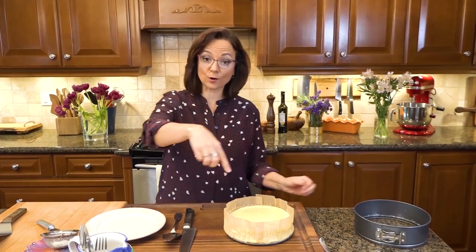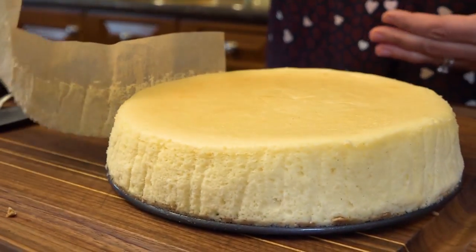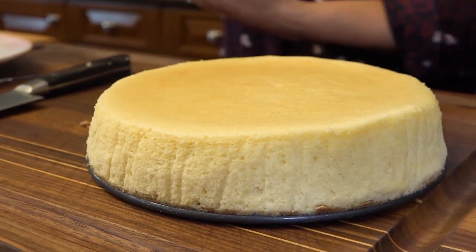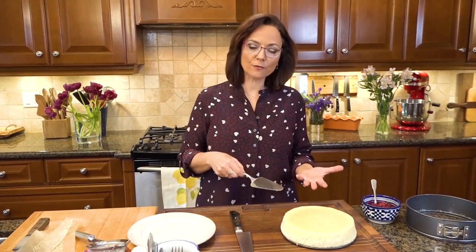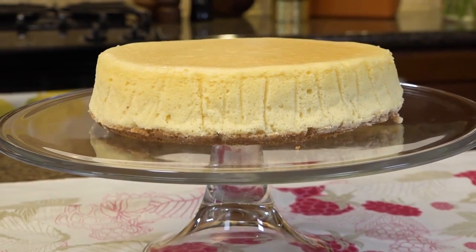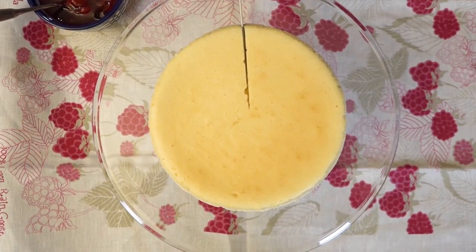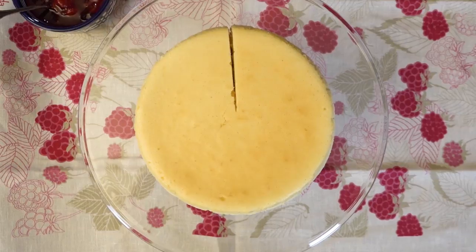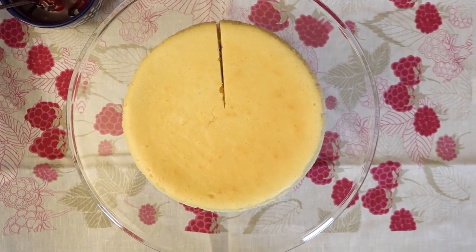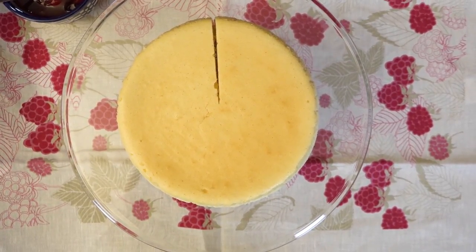I tear off the paper and look at those beautiful clean sides — that's what the parchment paper does. Now I lift it off. It's really important to dip the knife in super hot water before every slice because this cheesecake is very delicate.